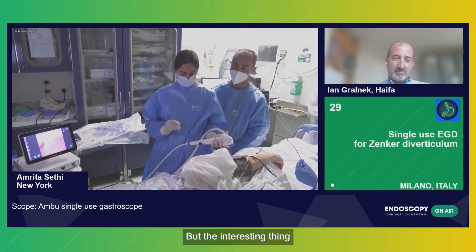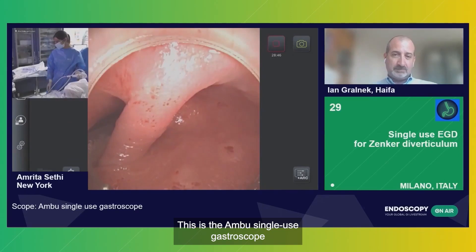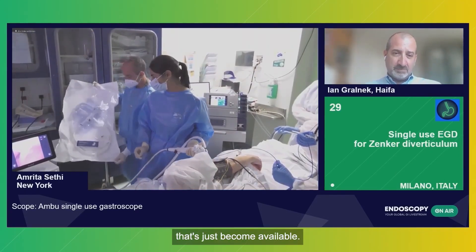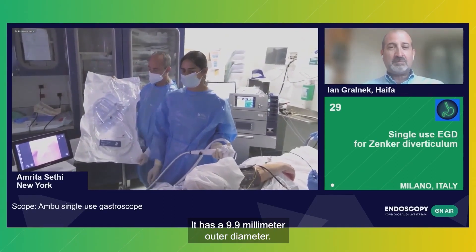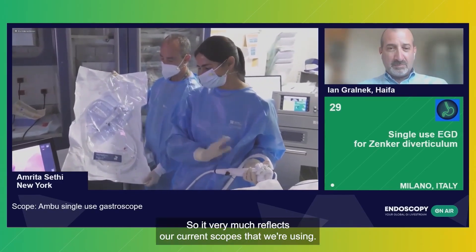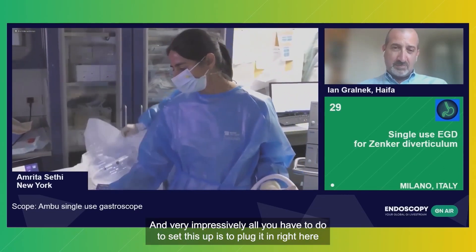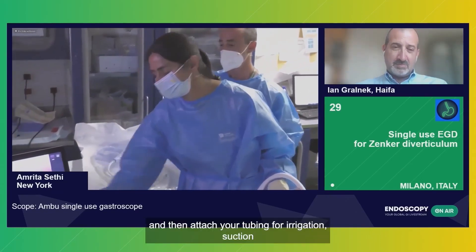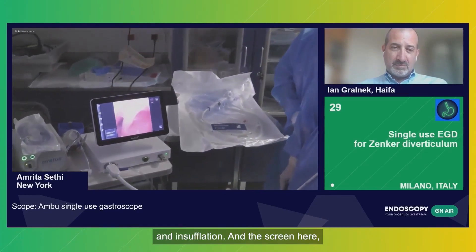The interesting thing today is what we're going to show you is the use of this scope. This is the AMBU single-use gastroscope that's just become available. You can see it here in its packaging. It has a 9.9 millimeter outer diameter. The channel is 2.8 millimeter, so it very much reflects our current scopes that we're using. All you have to do to set this up is to plug it in right here and then attach your tubing for irrigation, suction, and insufflation.